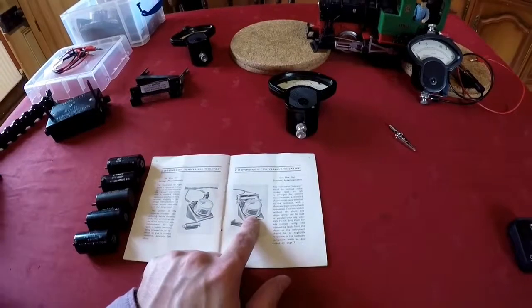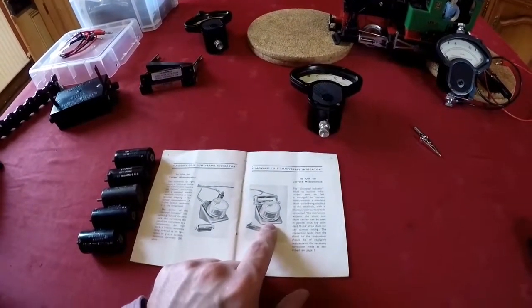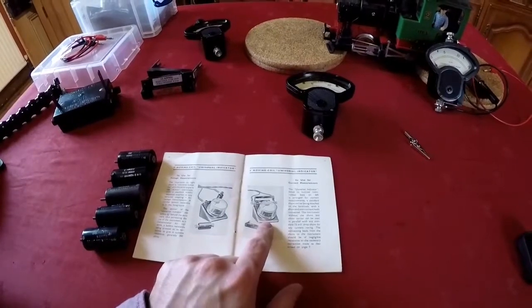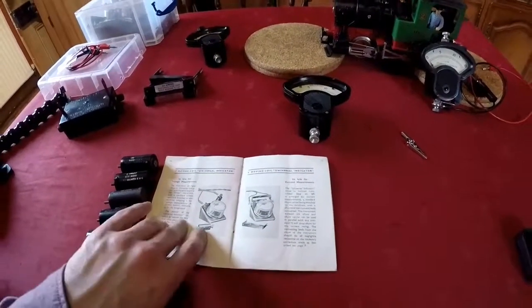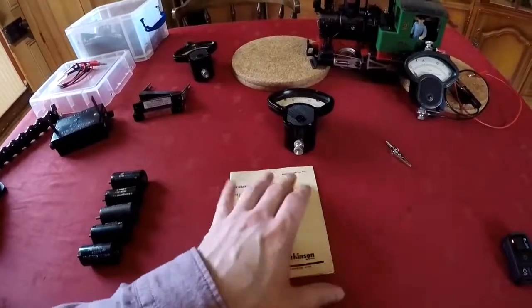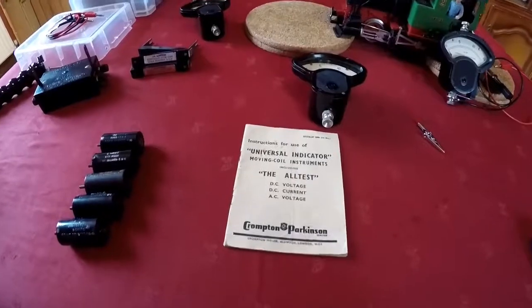I have a universal indicator or two around the place. I shall make a video featuring those at another date rather than extend this one. And there were giant versions of the meters as well, which I don't have but I'm keeping my eyes out for. I hope you've enjoyed this. Goodbye.